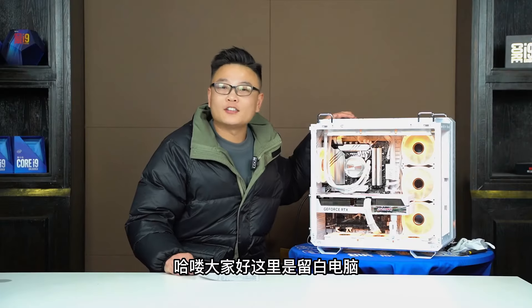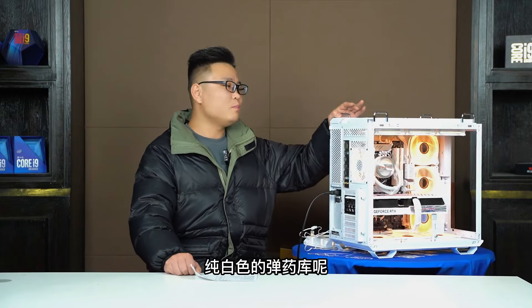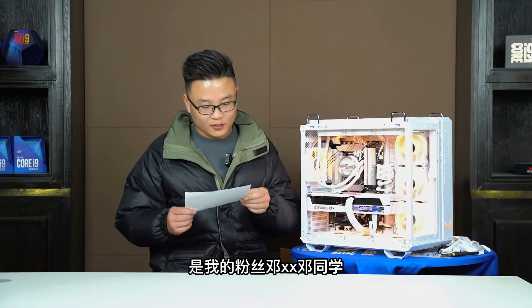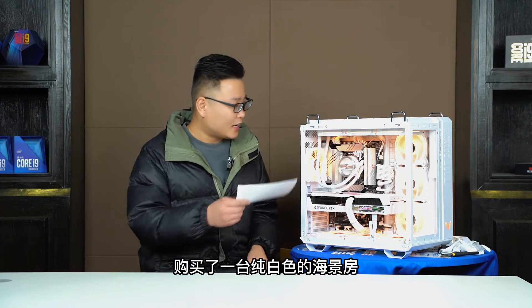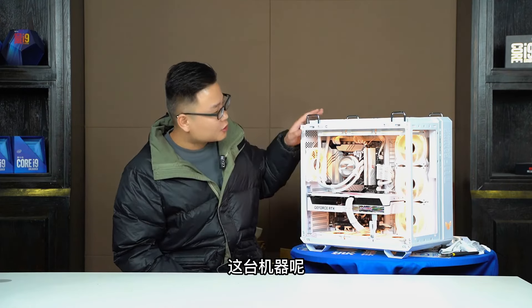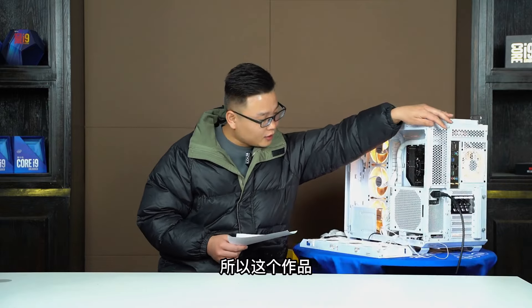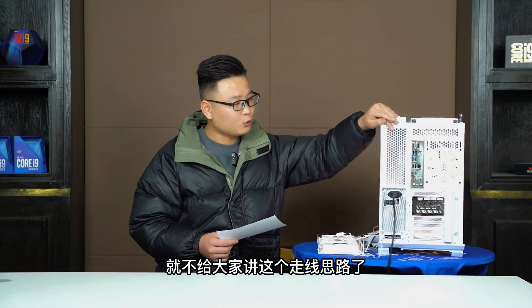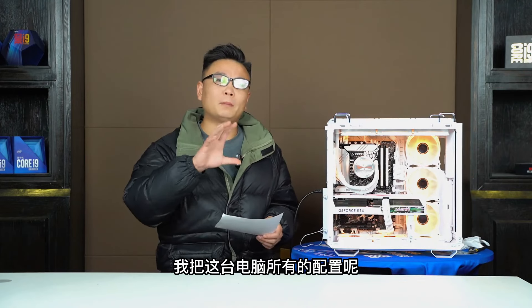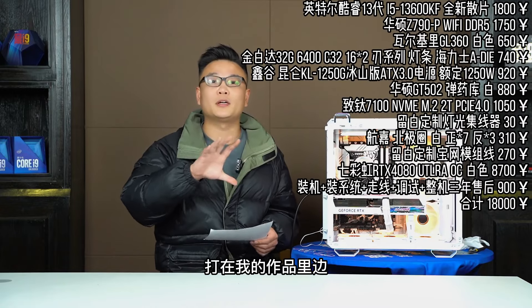大家好，这里是刘白电脑，我是装机大手刘白。刚才大家在片头看到这台纯白色的戴药裤，是我的粉丝邓玉峰同学购买了一台纯白色的海景房，这是一个华硕的戴药裤机箱。这台机器是我的装机员在直播间里帮机主去装的，所以这个作品就不给大家讲走线思路了。我把这台机器的所有配置以及成本价格和我们的服务费全部给大家打在作品里边。